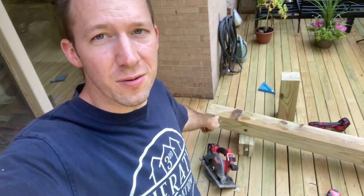Hey there, welcome back to Spirit of a Handyman. Today we're putting up these pergola posts on this existing deck so we can put a pergola up.